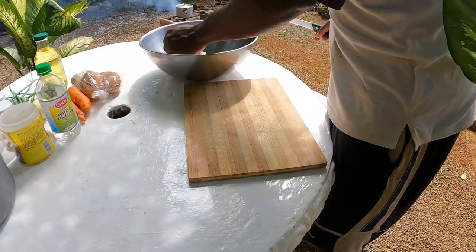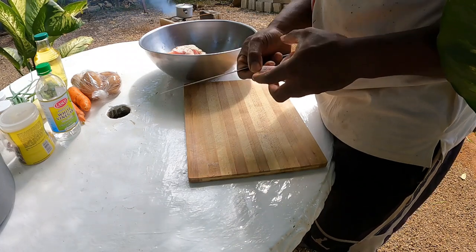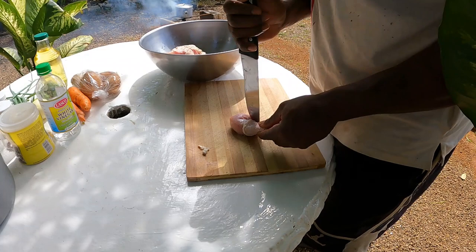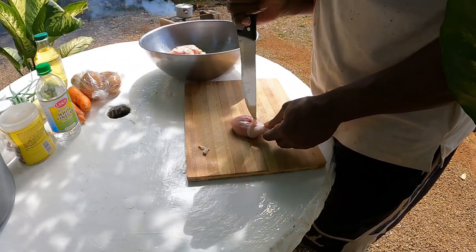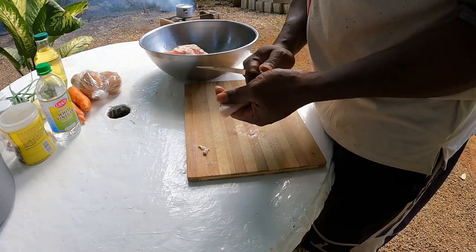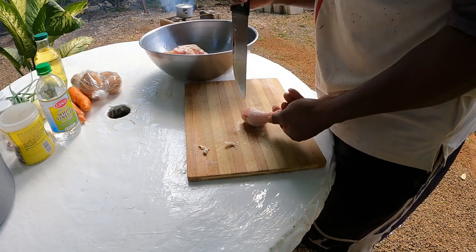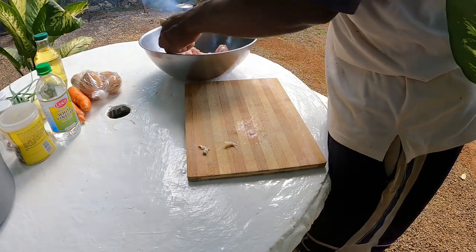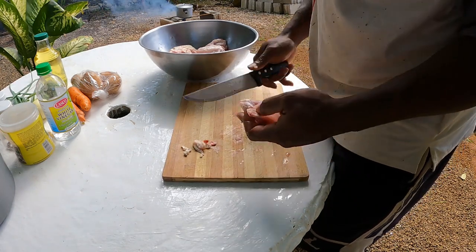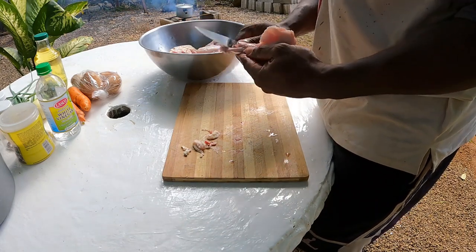All right, I'm going to reach the meat over here guys, get the meat cleaned up. You normally stab up your meat like that so you get your seasoning in properly. All right, so you clean up your chicken properly.